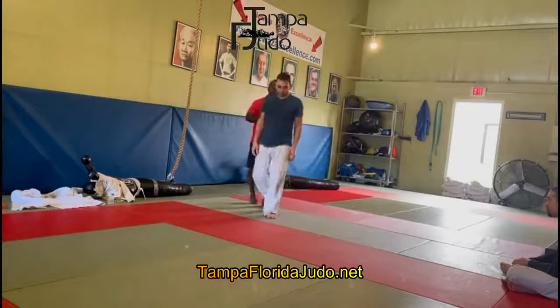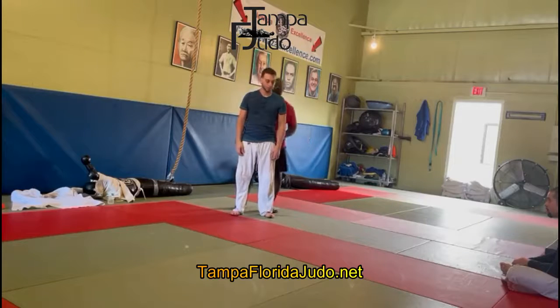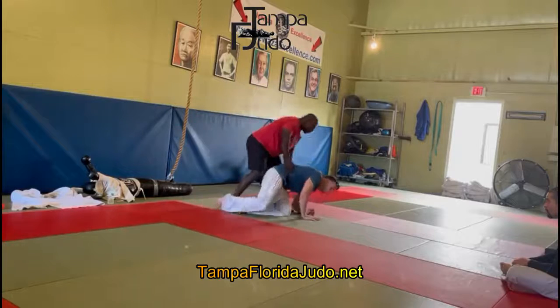These are the drills you want to practice. You want to practice a regular drill where you pick the person up and put them down on all fours.